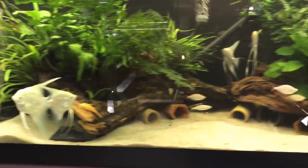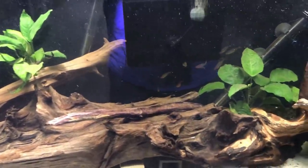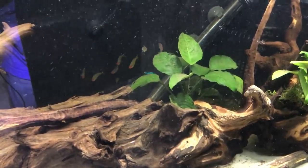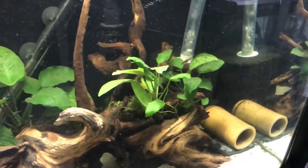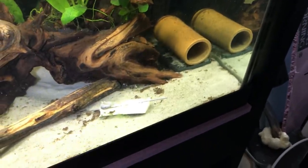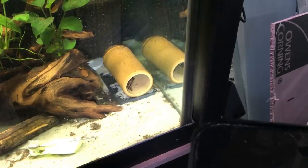That's a 75 gallon tank. This here is another 75 gallon tank where I keep my group of L397 Plecos. I also have some dither fish in here — several different types of tetras: some rummy-nosed tetras, some green neons, and some ember tetras. I currently have 12 L397s in here — 8 adults and 4 juveniles.